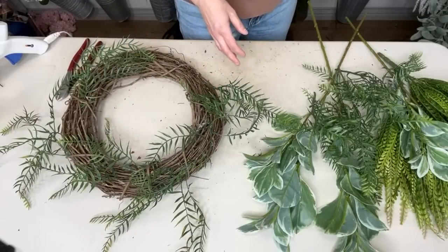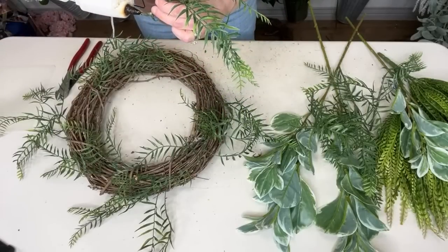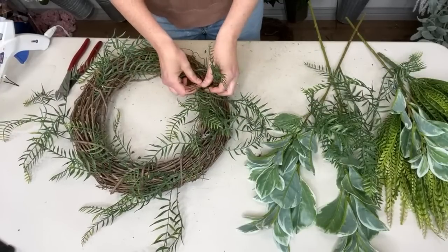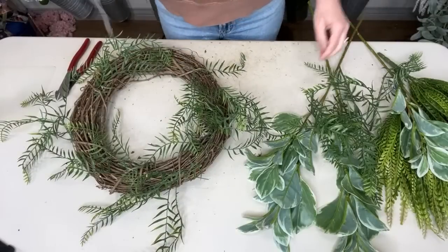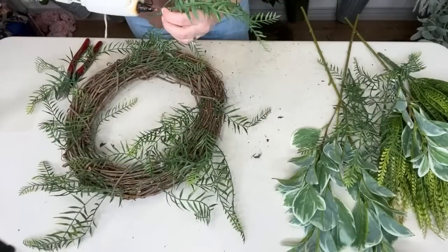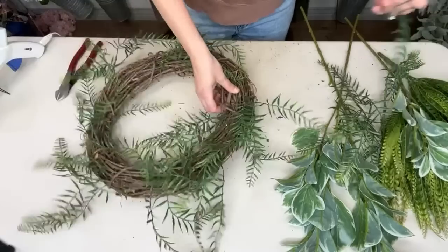I'm practicing what I preach and using up what I have. I like to keep my supplies simple, but at the same time I also like to buy new things and try out new greeneries. Christina asks: is the trick to start with greenery first before flowers? Yes, I almost always start with greenery first. And this greenery is very floppy, but it's a really fun texture.